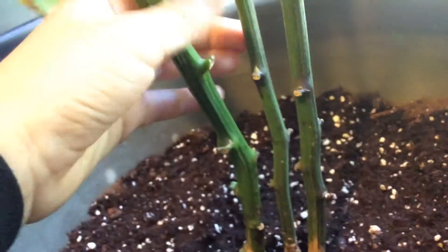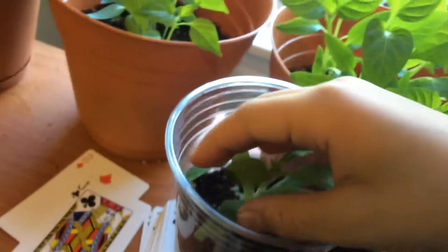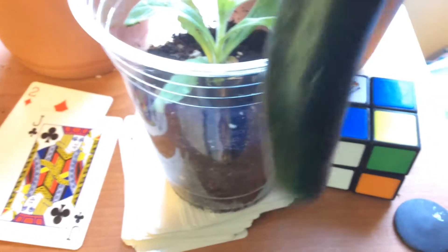This is my jalapeño pepper plant. In my last video I had it outside, but now I brought it inside since winter's coming, so I need some light on this — that's why I put it near the window. Then here we have a mint plant, another jalapeño pepper plant, then we have a serrano pepper, and another serrano pepper.